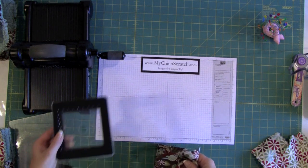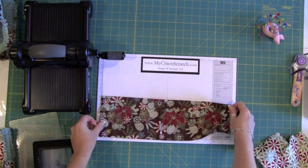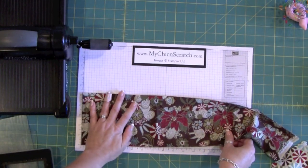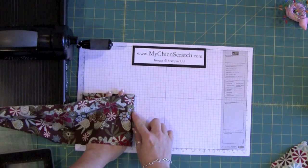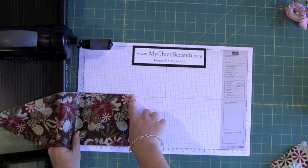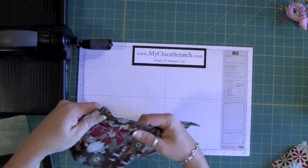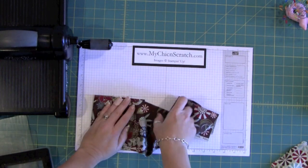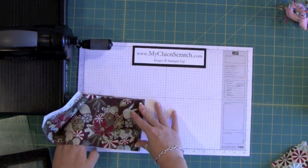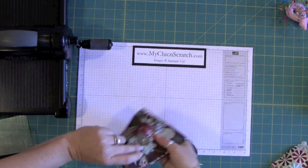Now we're ready to take our strip of fabric and position it on the die to run it through the Big Shot. I'm going to lay it on the grid paper and fold it over at the five-inch mark. The Big Shot cuts through eight layers of fabric at once, so I'm folding it each time at the five-inch mark to get all eight layers.